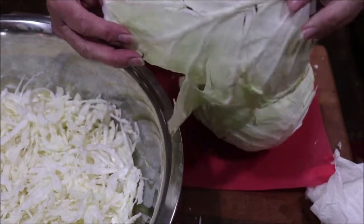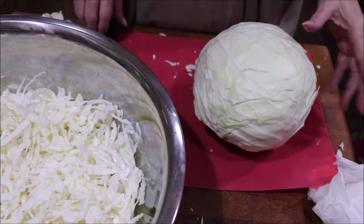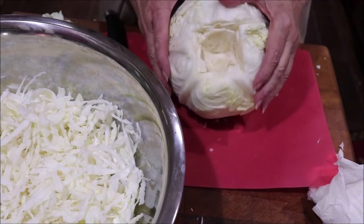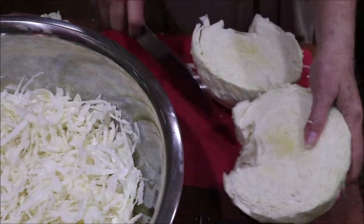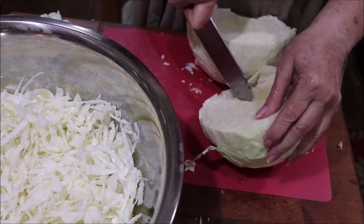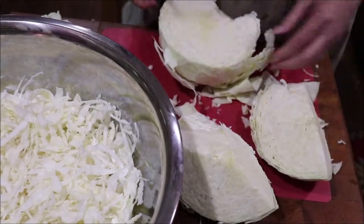You want to save one of your big outside leaves that you can put on the top to weigh everything down and keep it below the level of the shredded sauerkraut. I've taken out part of the core so I could wash it, and I'm just going to quarter this and shred it up. I've got it halved and I'm going to cut at an angle to get the core out, then cut it in half again and shred it.